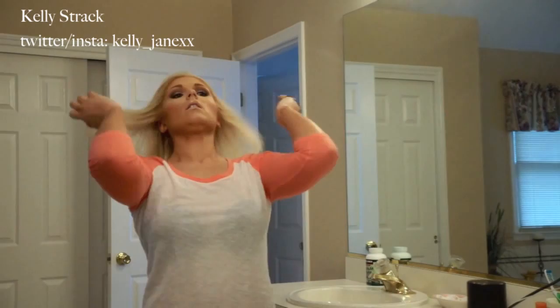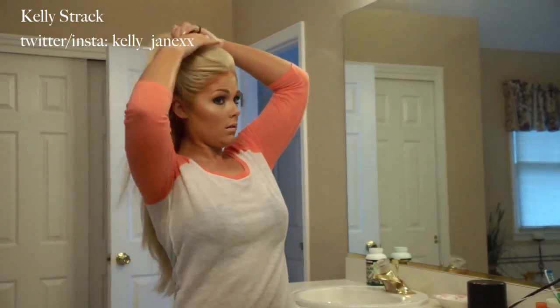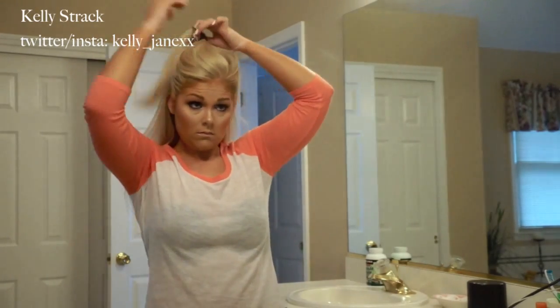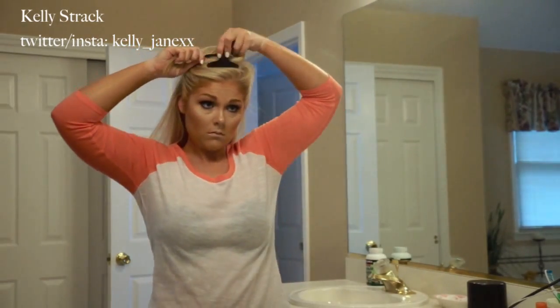I've already started and I've put in my Bellamy hair extensions. I have the 220 gram 22 inch extensions in ash blonde. Then I'm taking the top half of my hair and clipping it away out of my face so I only have to work with the bottom half right now.